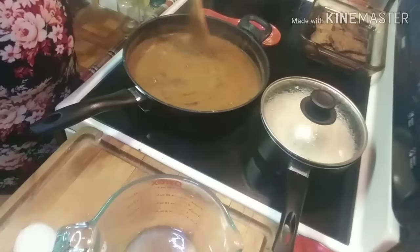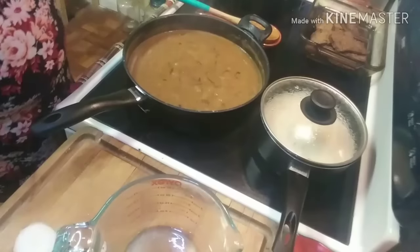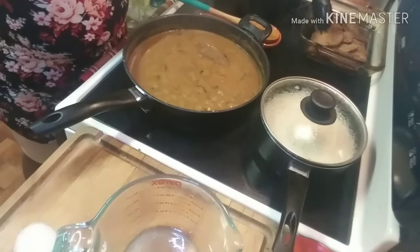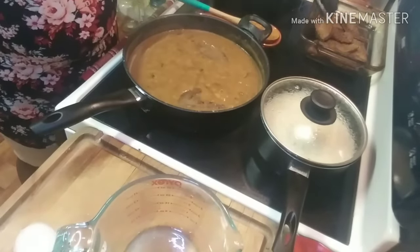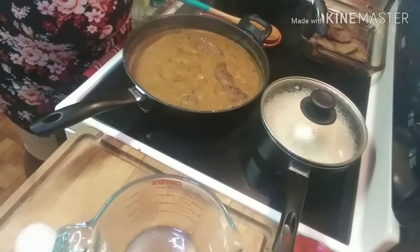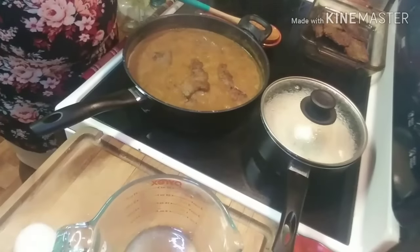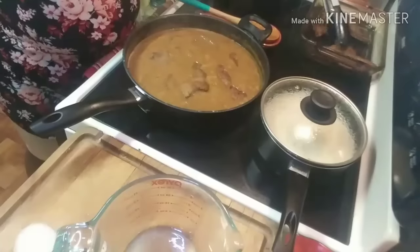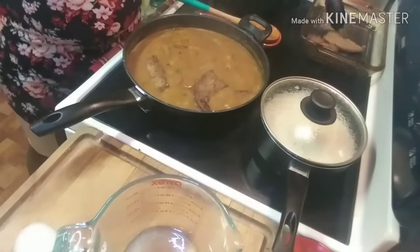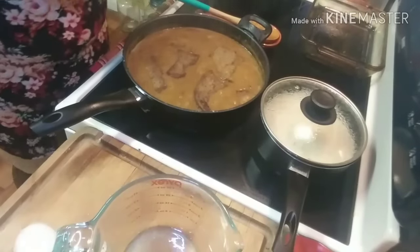Now we're going to turn our heat down to medium and add all of our liver back into our gravy. I must tell you — before somebody gets alarmed — when you fry your liver as fast as we fried it, once your liver is resting you may see a few blood specks on it; that is quite okay because you are putting it back in this gravy and it's going to finish cooking. We're going to let this simmer in the gravy with the lid on it on medium heat for about 20 minutes so our gravy can thicken up and reduce down.